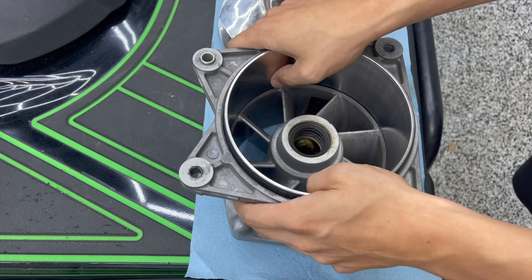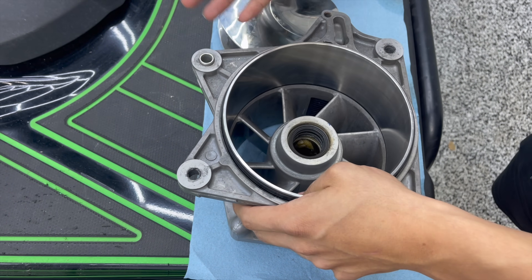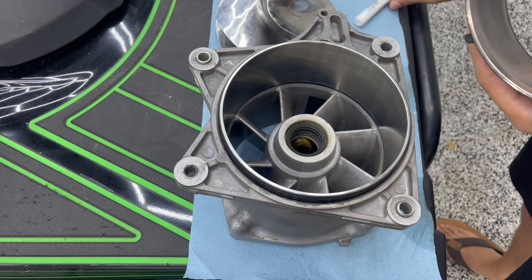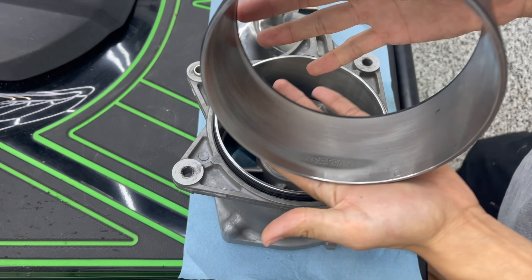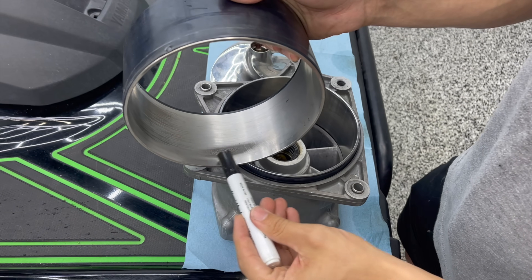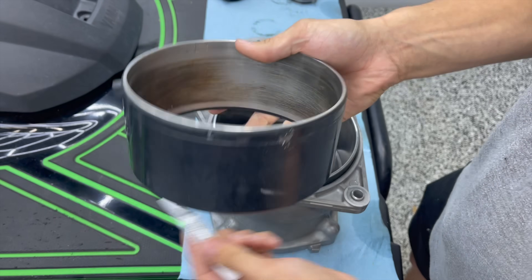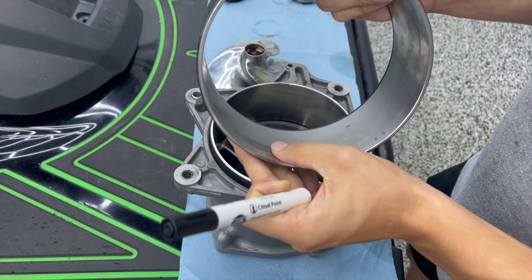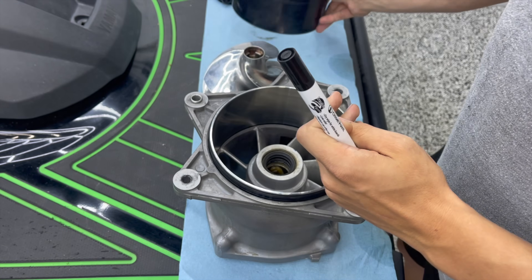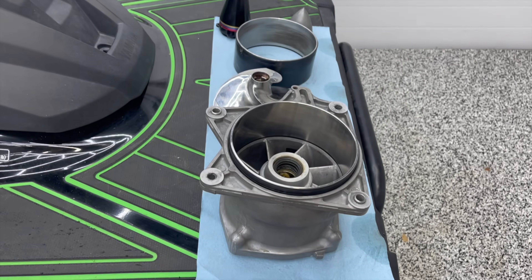Over time that problem only gets worse. The more you cavitate, the more damage you're doing to your pump. As you can see, this is the wear ring I just pulled out of it, and we've got some cavitation burn here. You can see it's worn out on the inside. I feel the best way for me to explain to y'all how all this works is to pull out my whiteboard and really draw a picture.